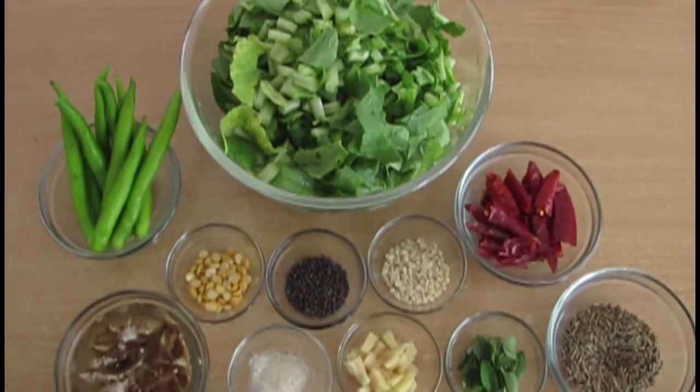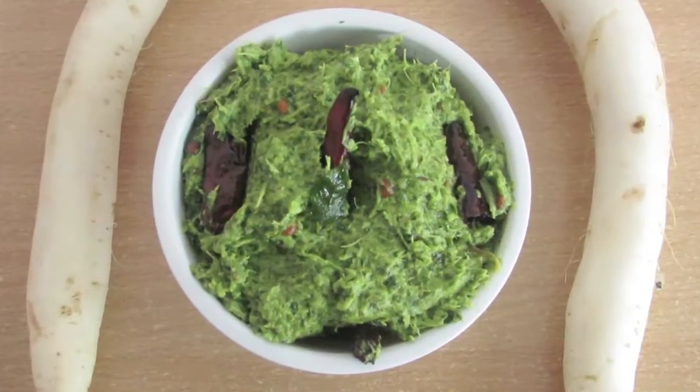Hi everyone, hello, welcome to Cooking Maggie, this is Kavya. Today I am going to show you a unique and variety recipe, that is Radish Leaves Chutney.